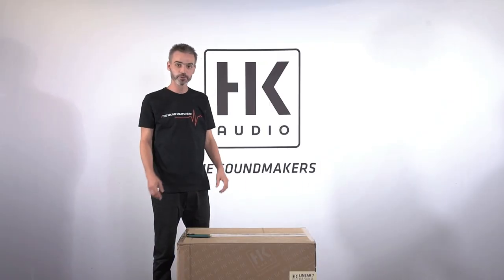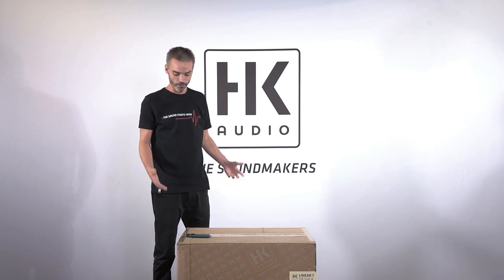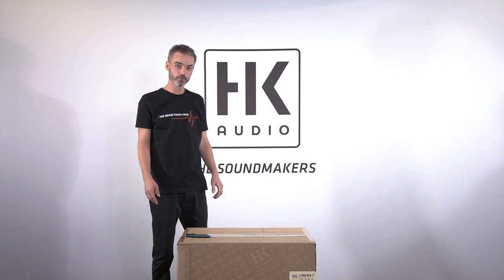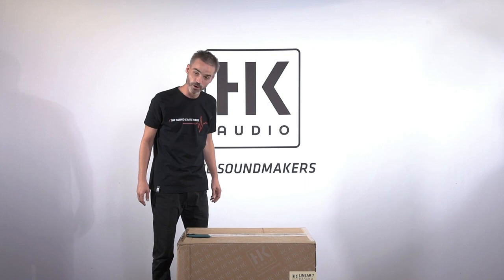So here we go with the Linear 7 118 Sub A. Thanks to the really light weight of less than 42 kg, it was easy to carry in. And now we start to open the box.